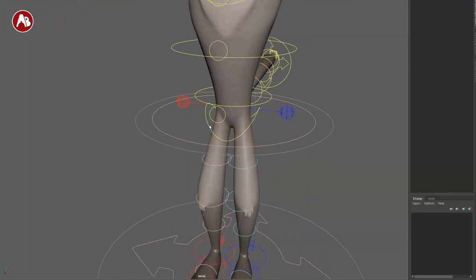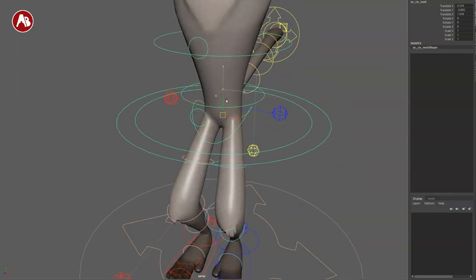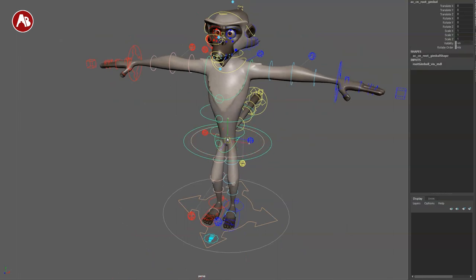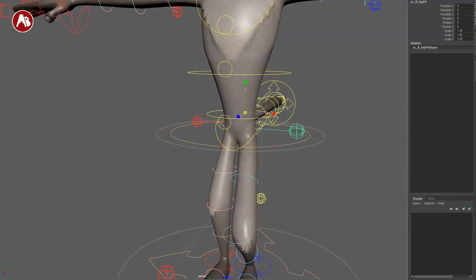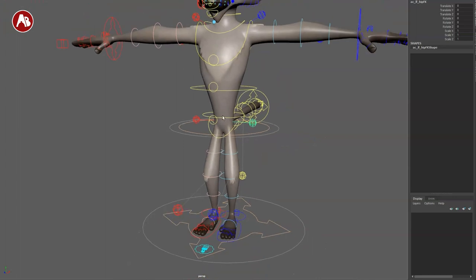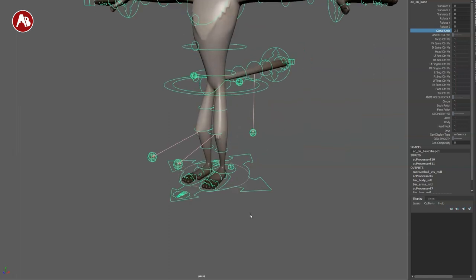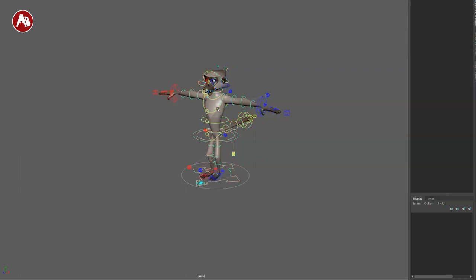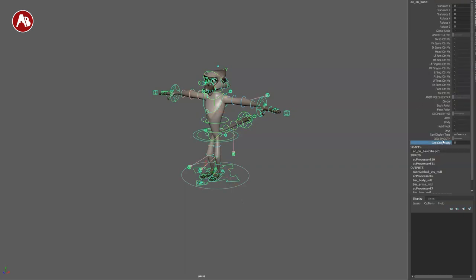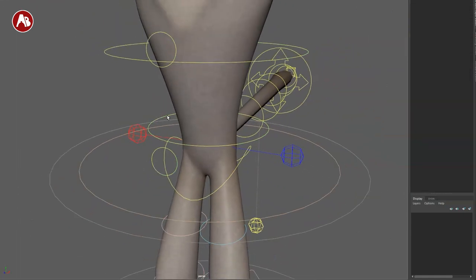Going up, we get to the hips. You have extra controllers here — this is your root to go up and down, the root gimbal, and the regular root. This is for your hips, which you can move and reshape. You can scale to some degree as well. On the main controller you have global scale, and you also have the geometry display type there — normal, template, and reference.